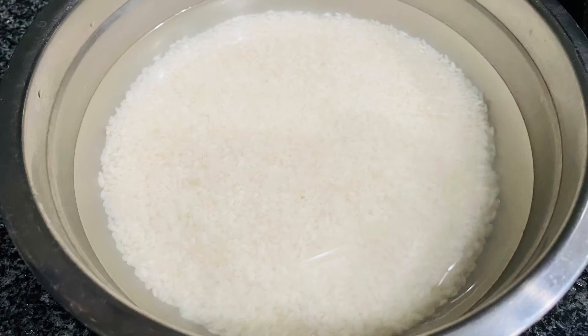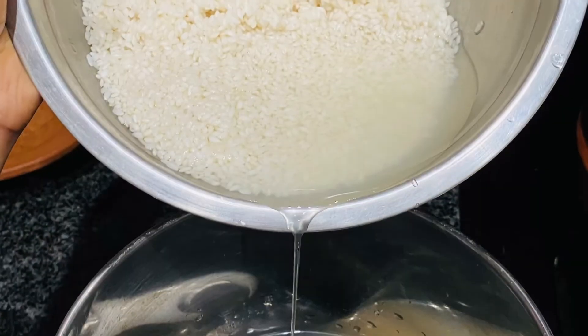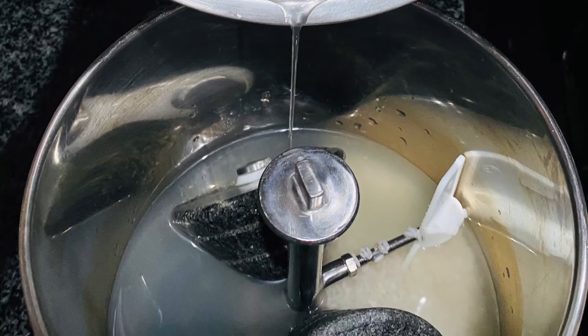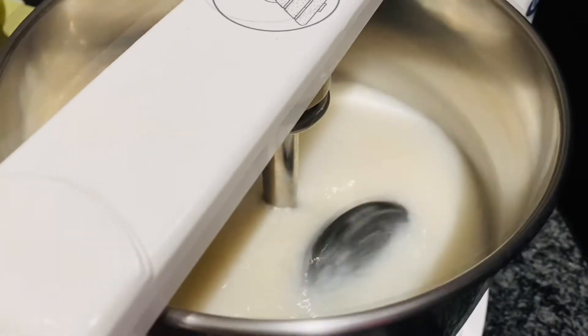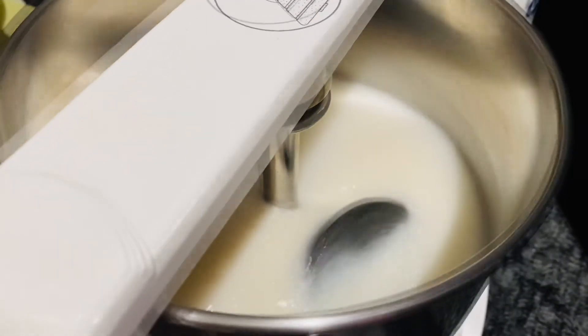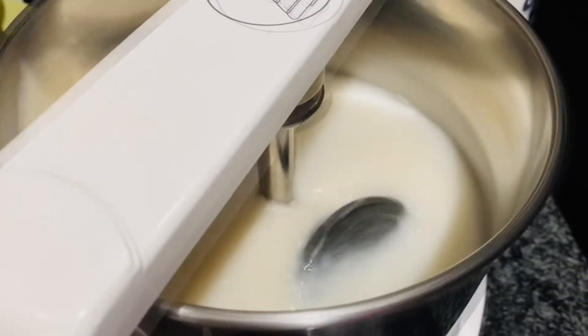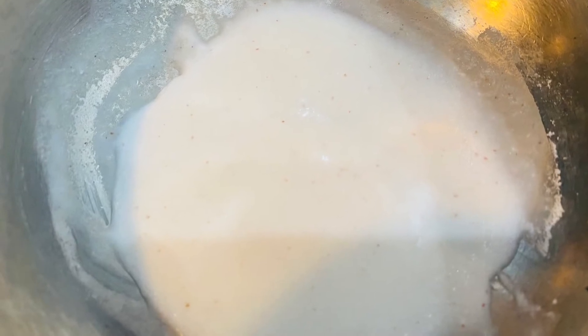After six hours we'll grind the rice in a wet grinder. I am using an Ultra wet grinder — I shall leave the link in the description box. Grind the rice to a coarse mixture. After that we need to ferment it along with coconut. There are two ways to ferment the rice batter. In the first method, we will keep aside two tablespoons of the rice batter and cook it to form something called kappi.